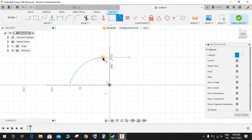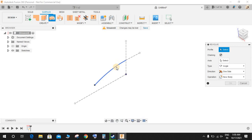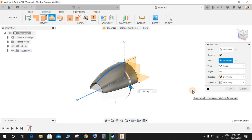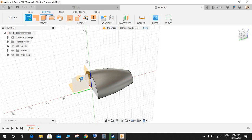Press L again and draw one horizontal construction line, then make a tangent relationship between the two lines. Press D for dimension: from this point to this point make it 30 mm, the horizontal dimension is 70 mm, and the radius is 160. Your sketch is now fully constrained. Finish the sketch, go to Revolve, select this as the profile, set the axis, make it symmetric with an angle of 90 degrees, and press OK.